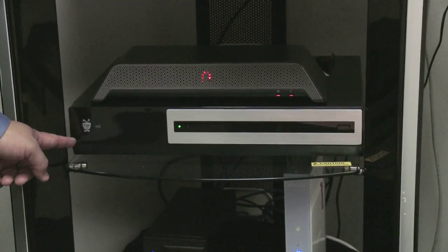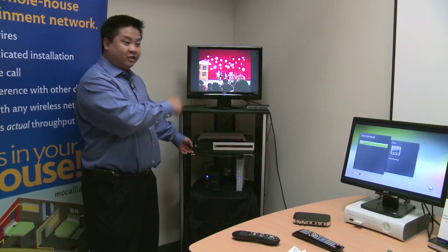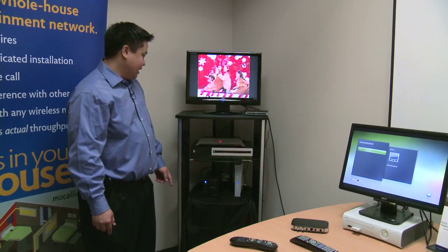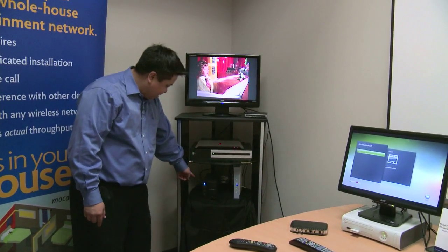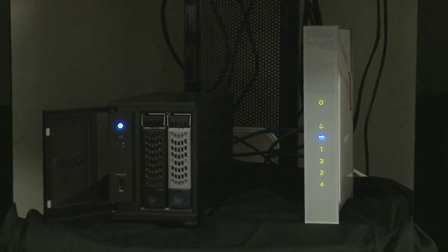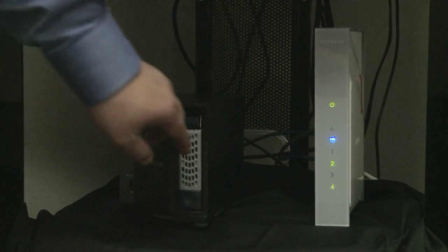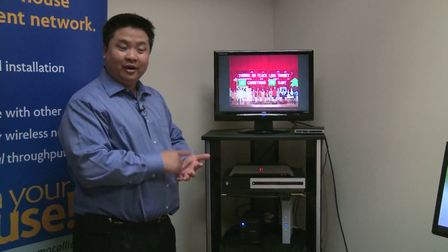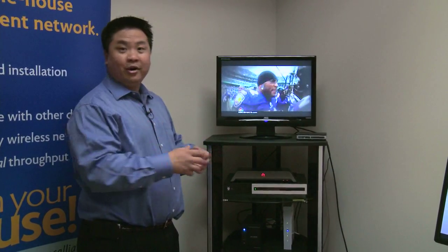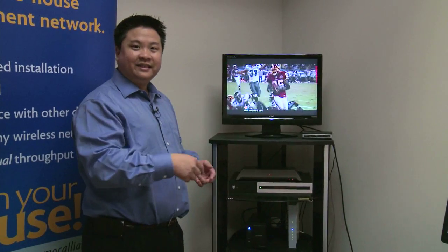Over here we have a TiVo that is also connected through the Mocha adapter onto the internet, so you can talk to other TiVos in your house and watch HD video through that connection. And then down here we have a NAS, or network attached storage, that's also attached to your network through the Mocha bridge running into your coax. You can run videos off of that, store your pictures or music, and it's available anywhere in your home or outside your house whenever you can access the internet.